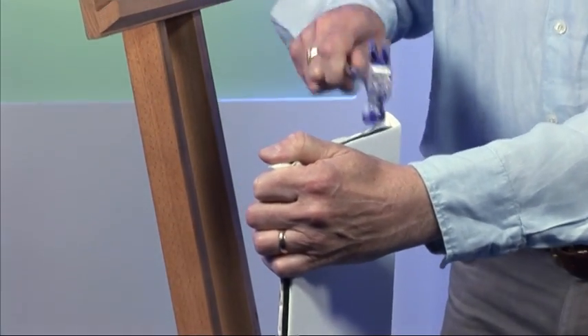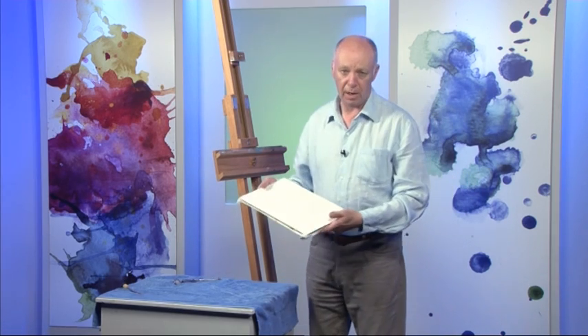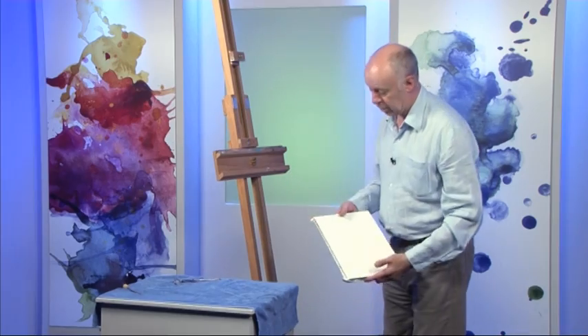You can paint on it straight away if you're working wet-on-wet, or if you want to draw on it first you'd need to let it dry — you can dry it with a hair dryer. Either way, it's ready for painting on.